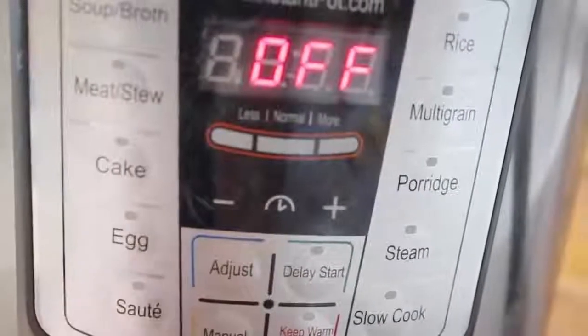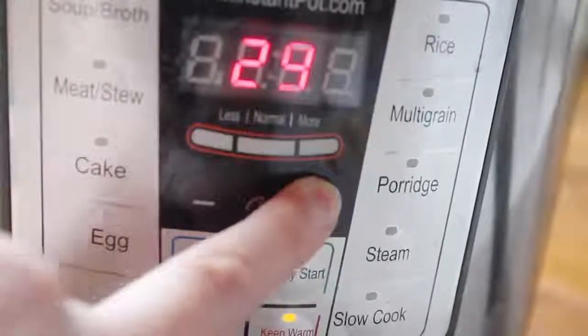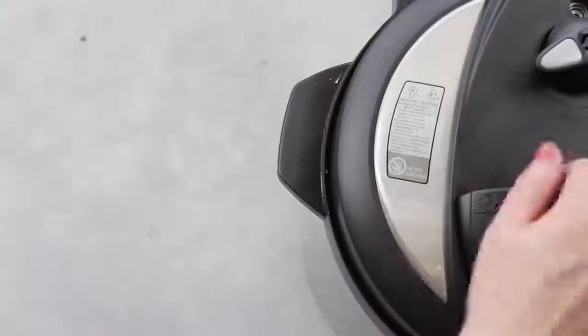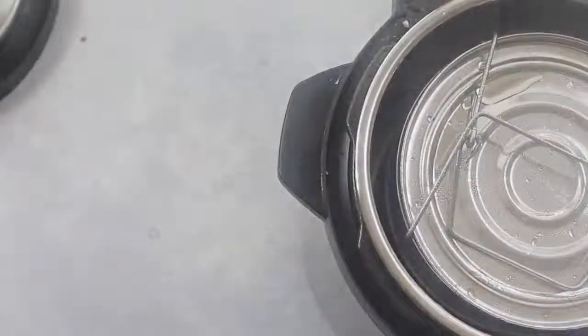Now it's time to set your Instant Pot. I pushed manual and it went all the way up to 25 minutes, because you have to cook those eggs. Once it's done, I did a quick release because I'm not a very patient person, and I pulled it right out of my Instant Pot.